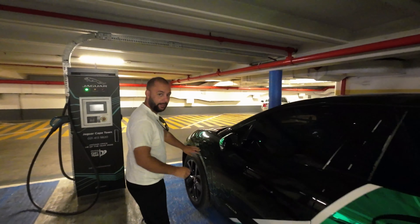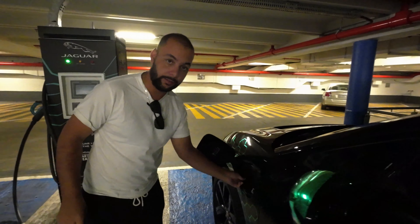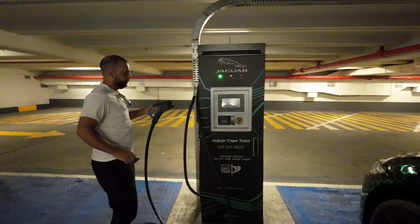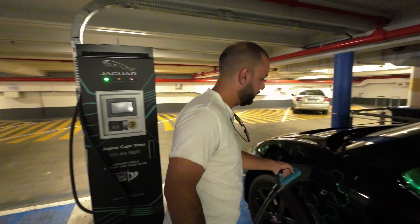I'm going to show you guys how the Jaguar I-Pace charges on this fast charger here in Cape Town. Very easy — you simply open up the cap, remove the cover. You take the fast charging point — this one here — and you first insert the cable before tapping your card.